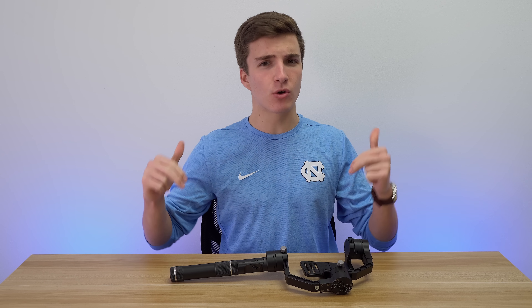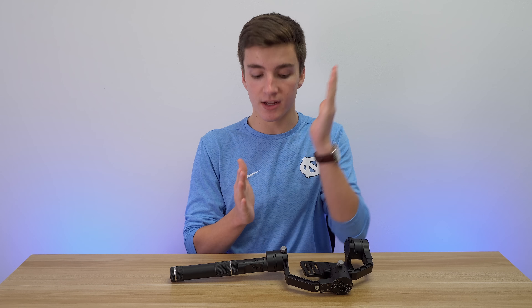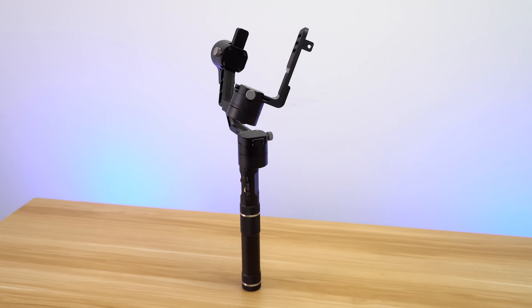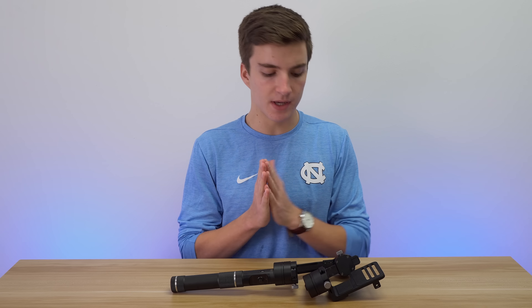Welcome back everybody. Today I have a very cool and interesting product in front of me, especially for you camera heads — you're really gonna like this. This is the Zion Crane, it is a camera stabilizer. It comes in at $650, which may seem expensive, but in the market for really nice camera stabilizers it's actually not that bad. Disclosure: Zion sent this product out to me.